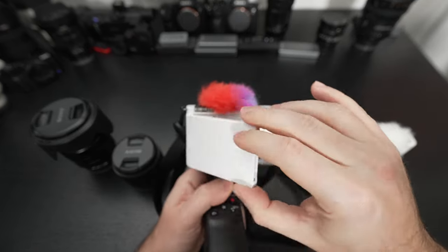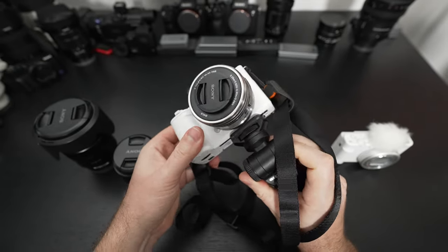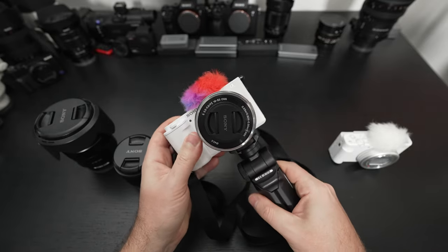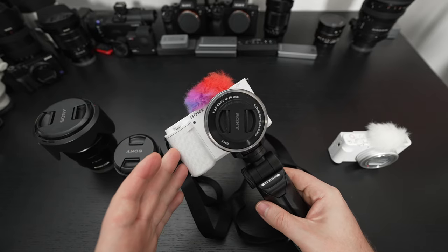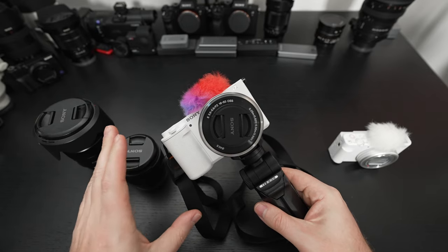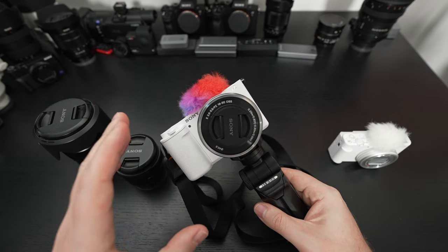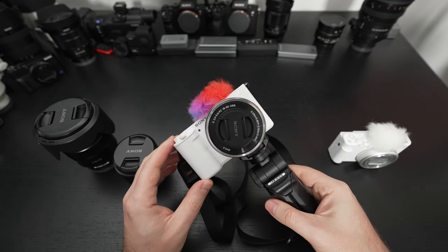Some will call this a parts bin camera because it's essentially the amalgamation of years of tech rolled into a camera they're pitching as new. I don't see it that way, because there is really nothing that directly competes with it. I'm not saying there aren't other cameras from competing manufacturers with similar feature sets — there are — but none as well-rounded as this one in particular.